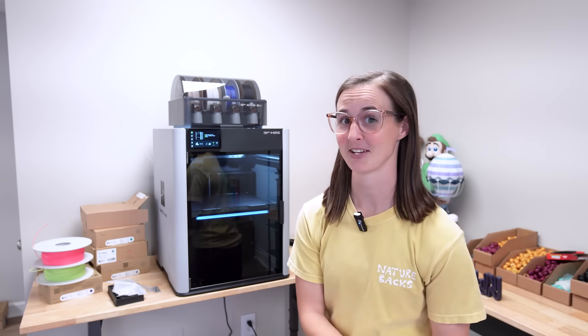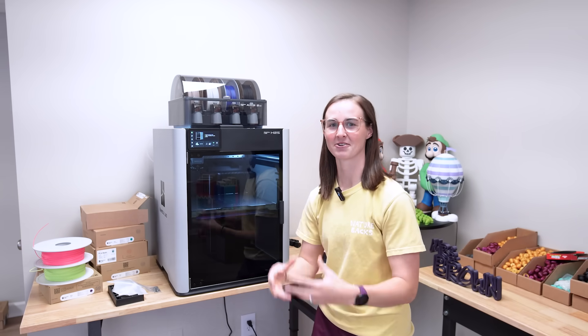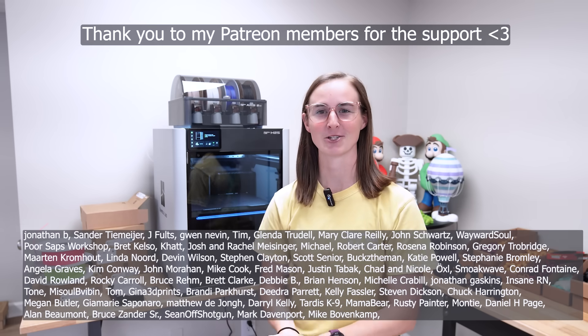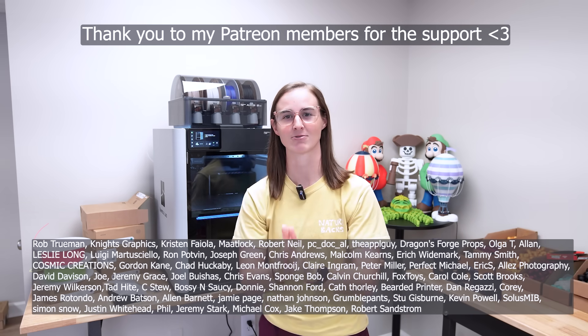I hope you guys like this video and this 3D printer. Let me know — are you going to buy it? What are your thoughts? Are you excited that there is another large 3D printer out that's a bit simpler and just does what we want it to do? If you guys decide to buy this printer, there is a link in the description that supports the channel at no extra cost to you. I am so excited to keep testing out this printer and hope you guys are excited to keep seeing it in future videos. Thank you guys so much for watching, and thank you to my Patreon members for supporting me.